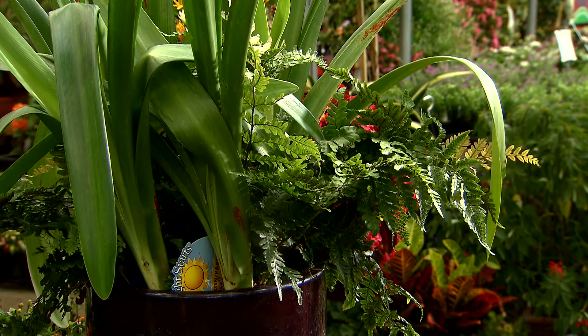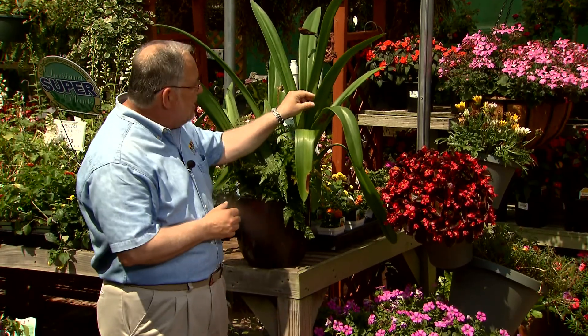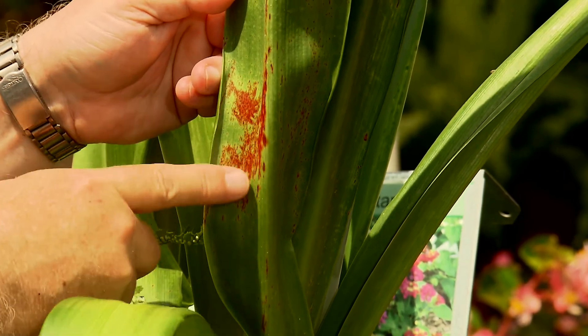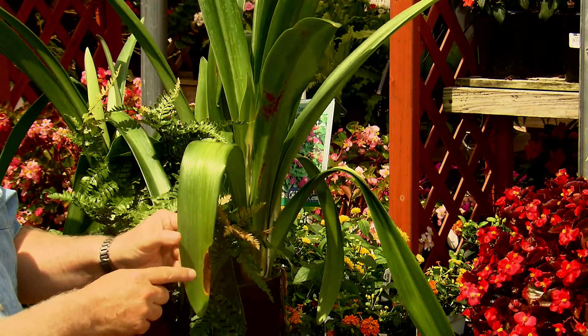If you do have infected plants, keep them isolated and away from your amaryllises that have nice green leaves. The other disease is called red blotch disease — you can see it right here. This is another disease that you can't do much about. If you see a lot of this on a plant, trim those infected leaves off and that'll usually keep the plant relatively healthy.